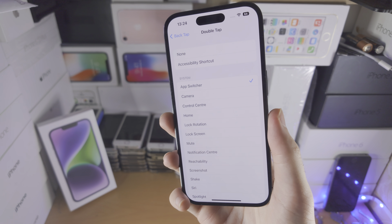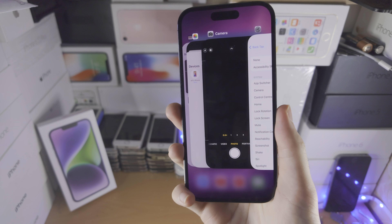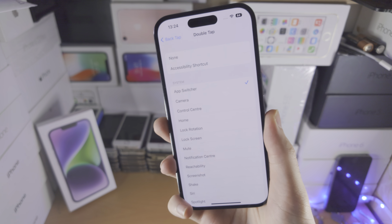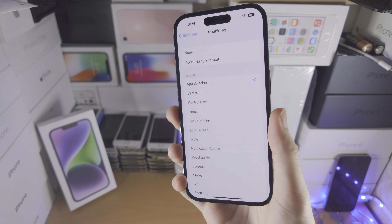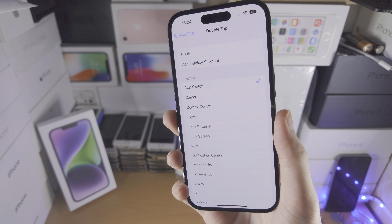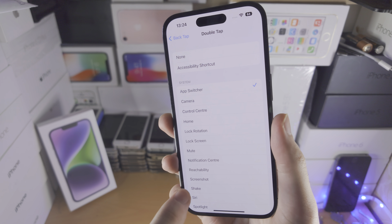So I'm going to do tap tap — and that didn't work. Let's try again. There we go. It's not perfect; you do need to apply quite a bit of force. It's working about 50% of the time, but you can see just a double tap does get the job done.